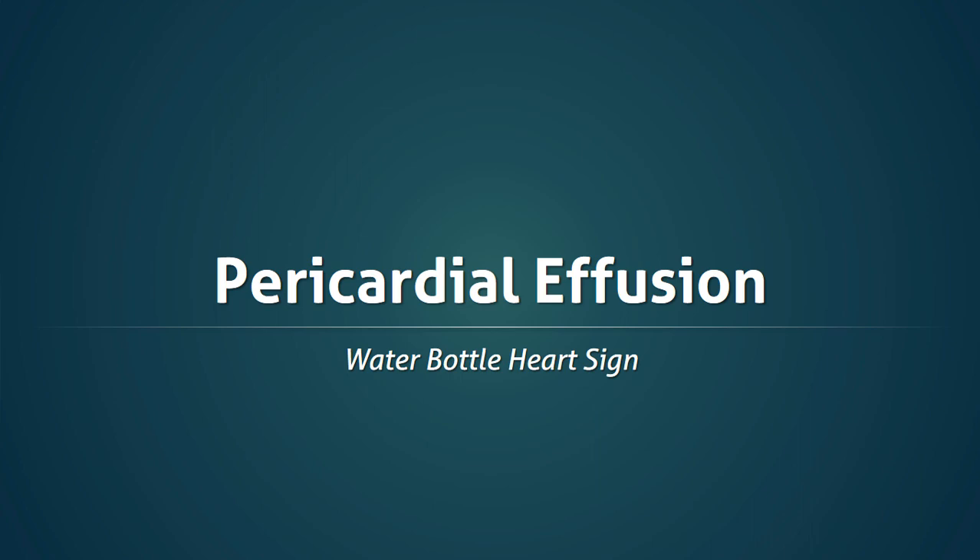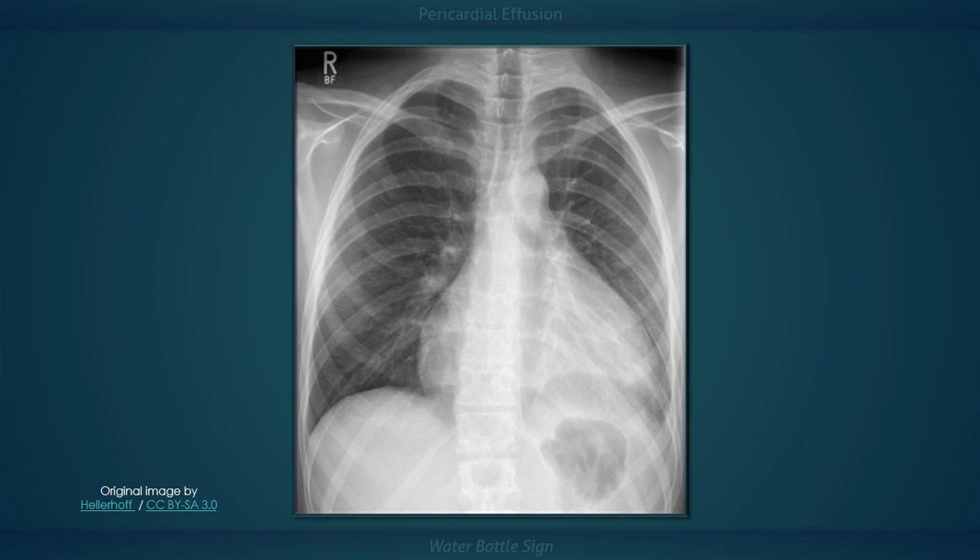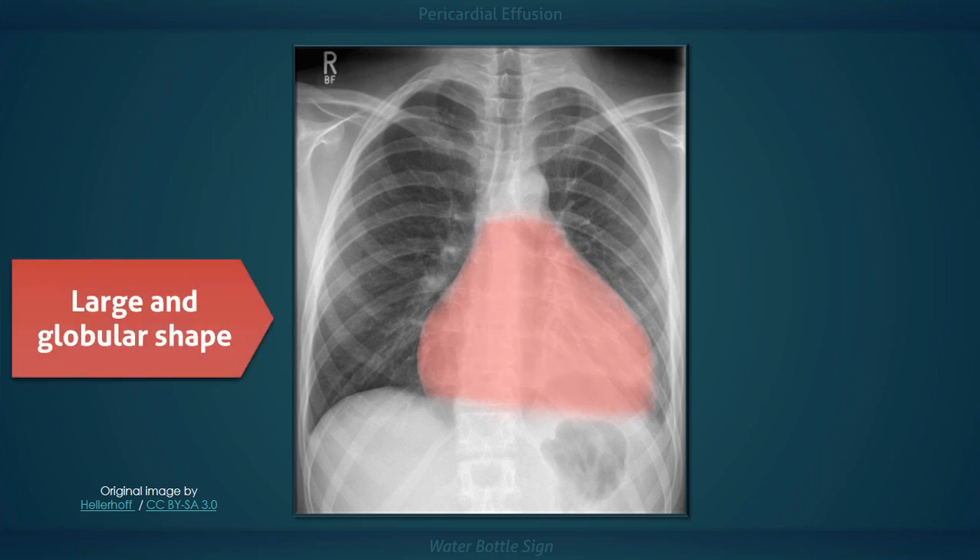Pericardial effusion and the water bottle heart sign. While looking at this chest x-ray, the first thing that may come to your attention is the unusual appearance of the cardiac silhouette. It has a large and globular shape, which apparently resembles an old-fashioned leather water bottle.